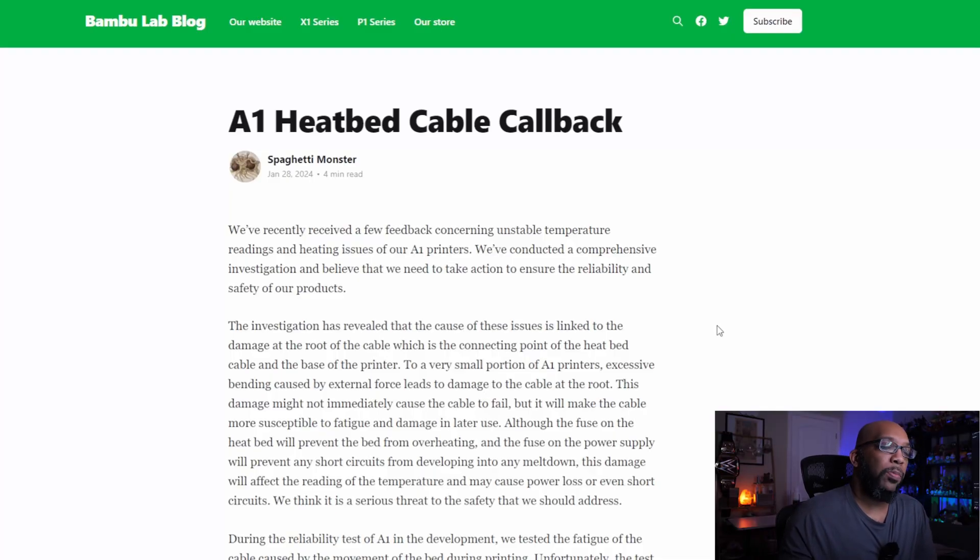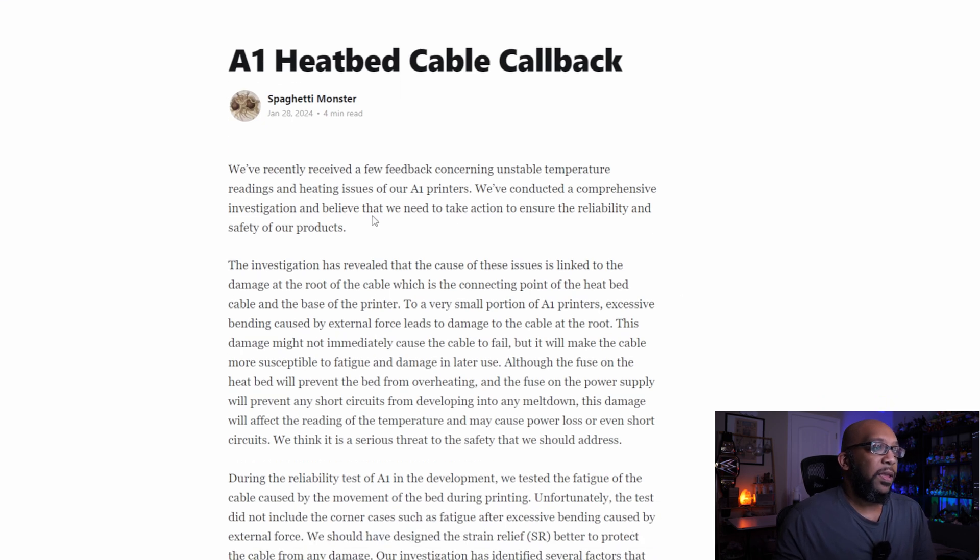Let's check it out here on the Bambu Lab blog. They wrote a pretty lengthy blog post that explains everything. They had a few reports concerning unstable temperature readings and heating issues with their A1 printers. After conducting an investigation, they determined they need to take action to ensure the reliability and safety of their products. The investigation revealed that the cause is linked to damage at the root of the cable — the connecting point of the heat bed cable and the base of the printer.